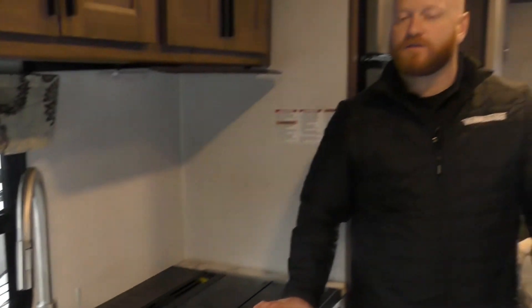So again, this is a 2020 Forest River Forester 2251. If you have any further questions or would like to come see the unit, please give us a call here at Johnson RV out in Sandy, Oregon at 503-668-5400. My name is Andrew — I'd be happy to help. Thanks for watching.